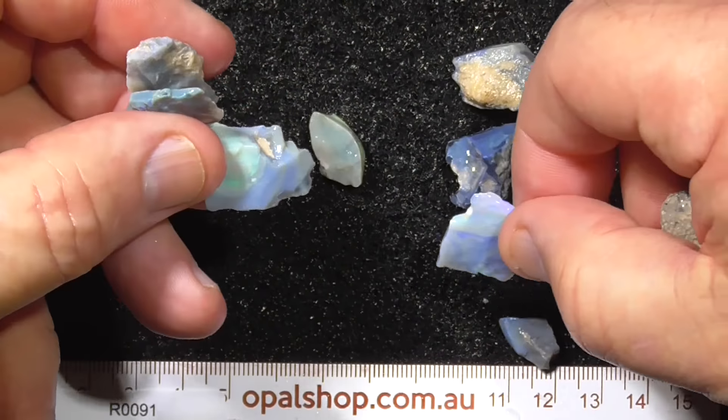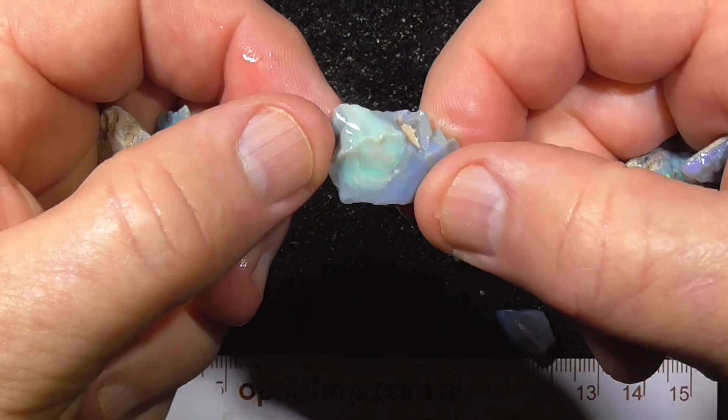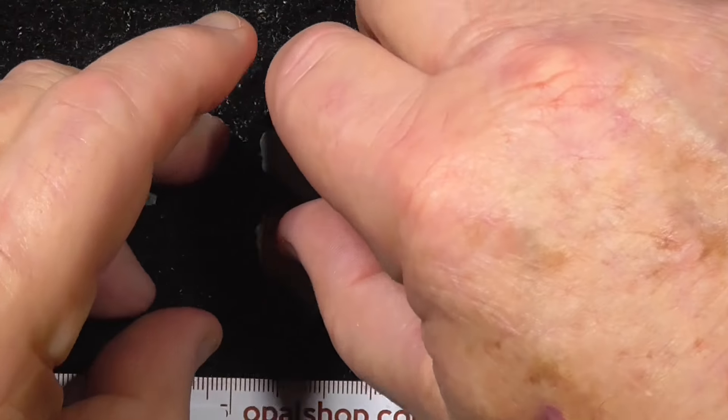There you go, there's another swirly piece there. Hope you enjoyed.